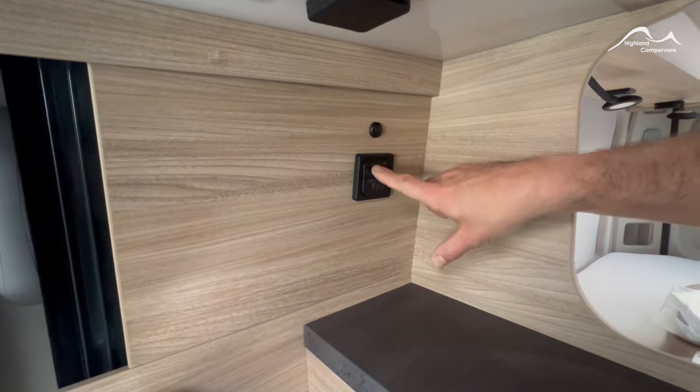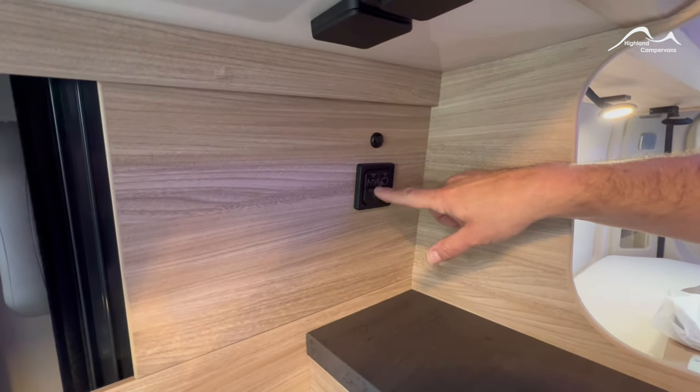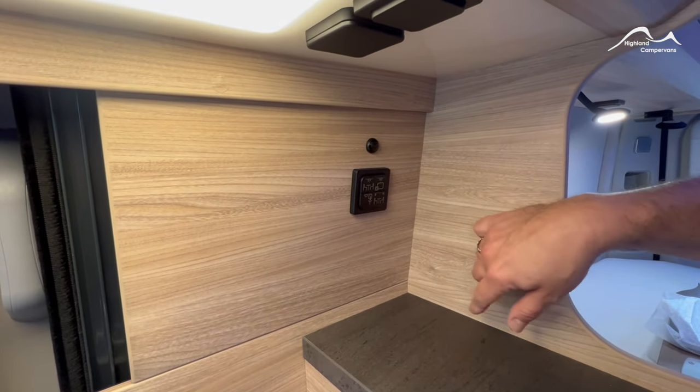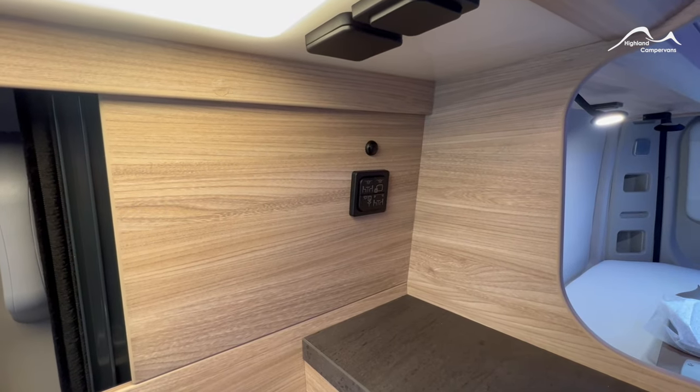Behind the sink you've got 12 volt switches for your interior lights — they turn on the dining area, bedroom and kitchen sleeping areas, and also the bathroom. Just above that is your air temperature sensor for the room heating system.